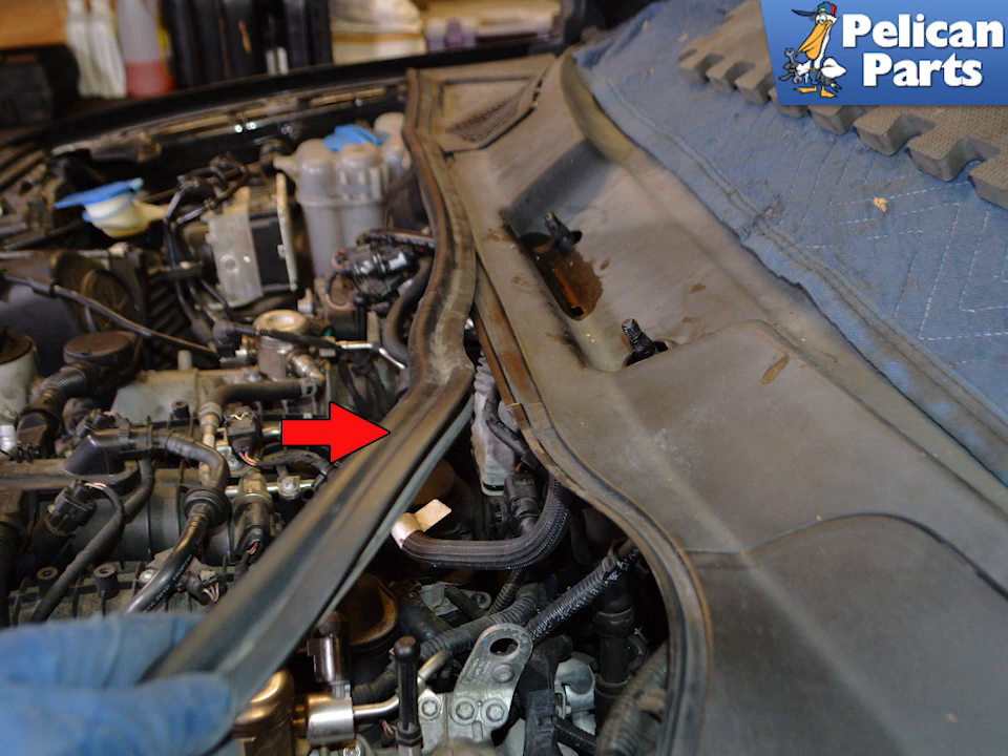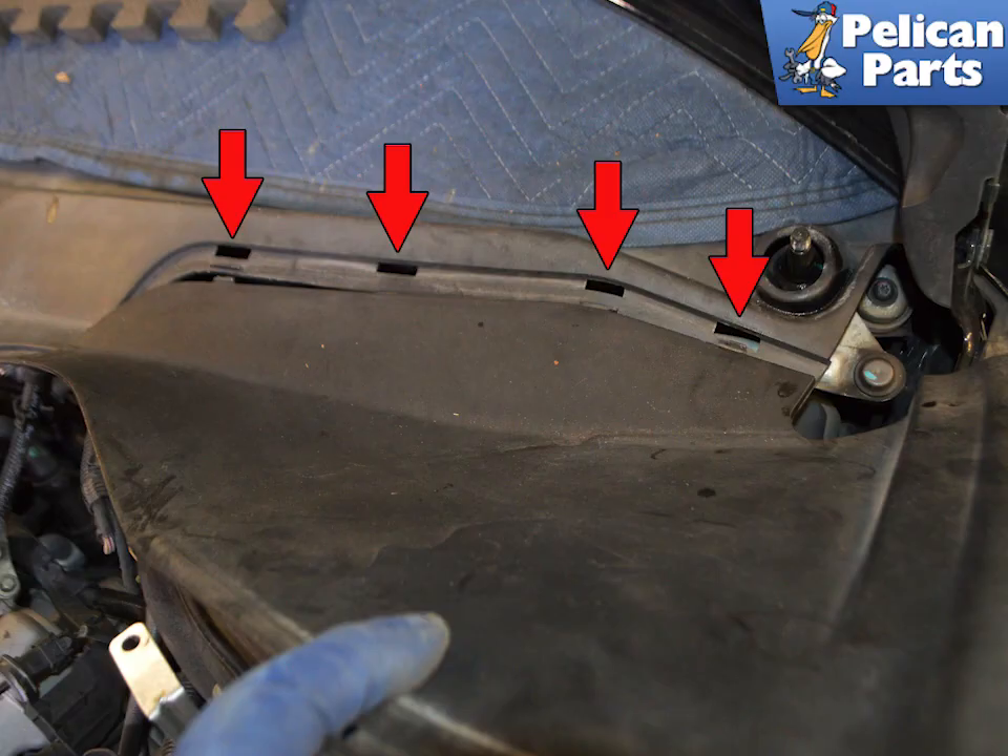Start by removing the rubber trim that runs alongside the cowl. There is a set of tabs on the underside of the driver's side cowl. Lift the side cowl and slide out the tabs from the main cowl.